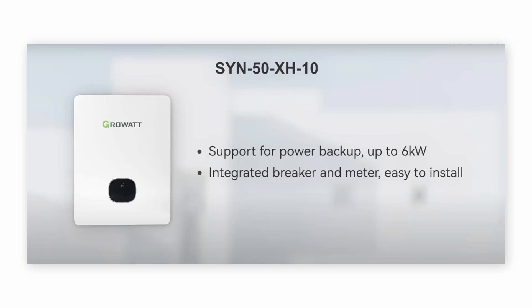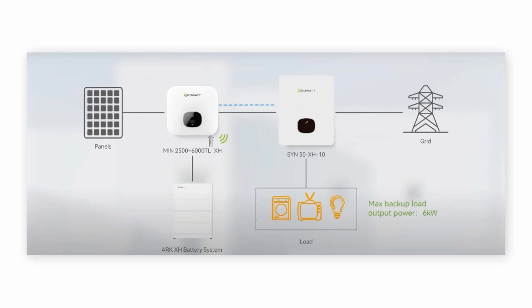This one has an integrated breaker and meter, which is very easy for installation. This is the diagram for the whole system. We connect solar panels and batteries to our MIN XH inverter and connect to S1N. This will supply AC to the MIN XH and will transfer power from the MIN XH to the backup load when the grid is off.